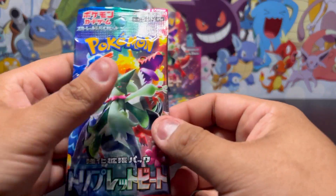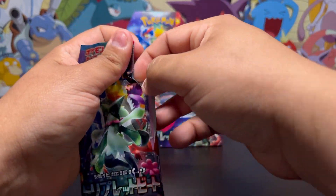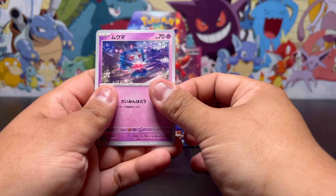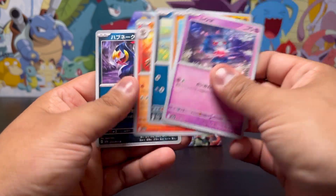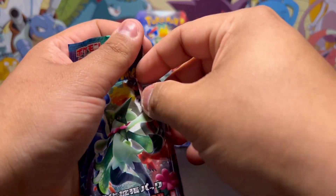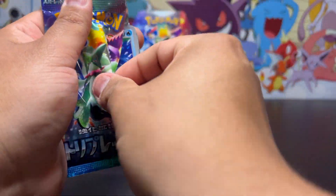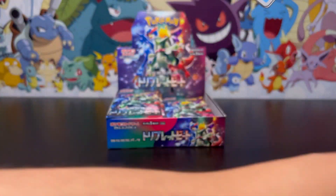Moving on to our fourth pack, we finally got a pull. Hopefully we can continue. It's definitely easier to open on the side than Scarlet and Violet base set — those were a pain for me to open. Nothing on that pack so far, not very many hits. Hopefully we can keep it up though. There should be a secret rare in this box.